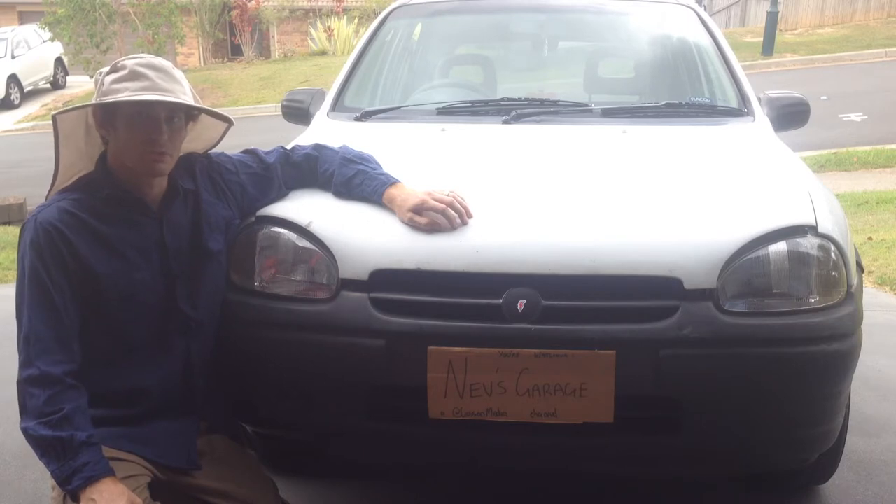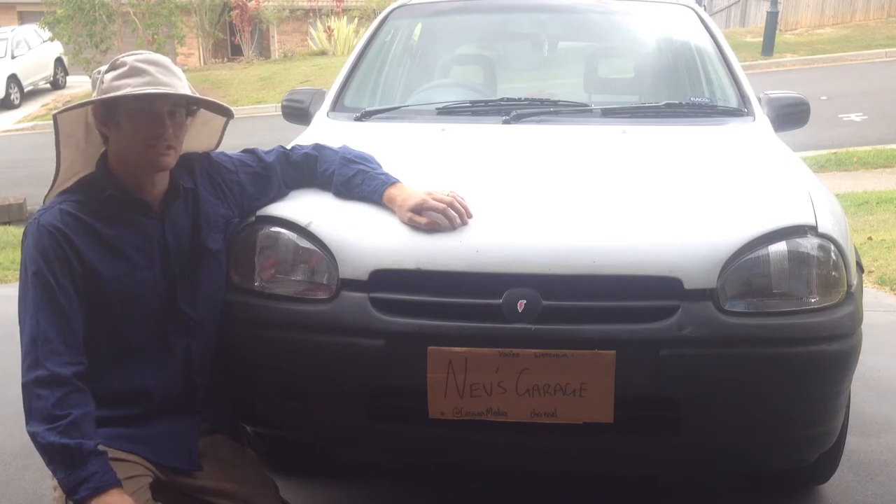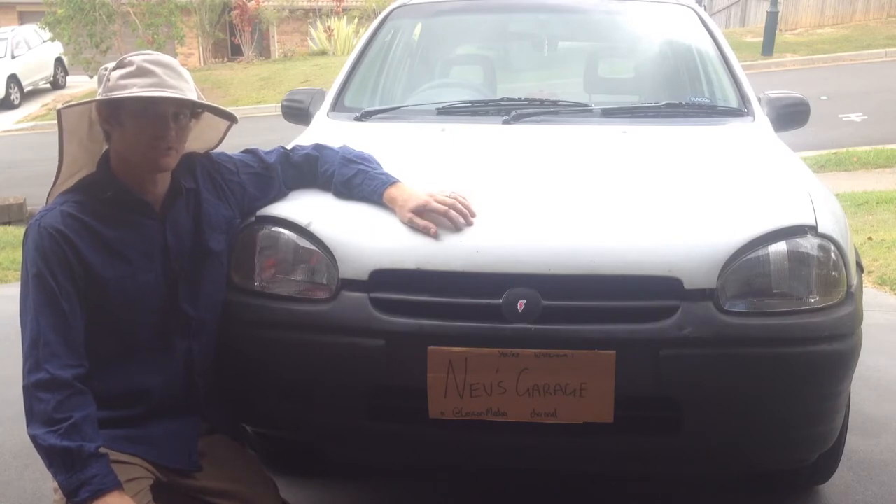I'm going to show you a super easy alternative way to do it. It's going to take about 20 minutes to complete, so there's really no excuse to not have nice fresh coolant in your SP Berena. Let's get started.